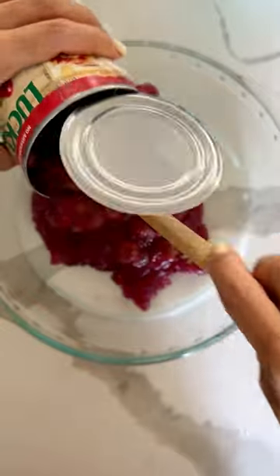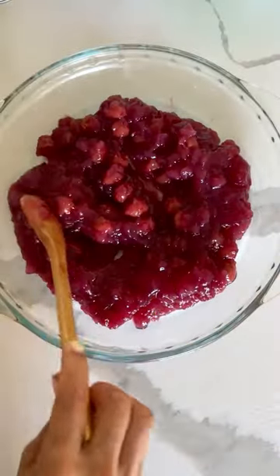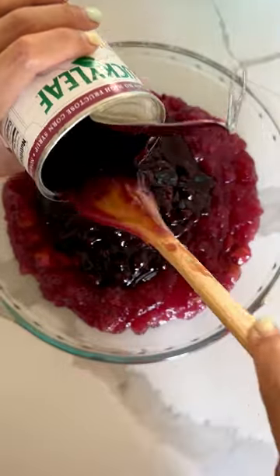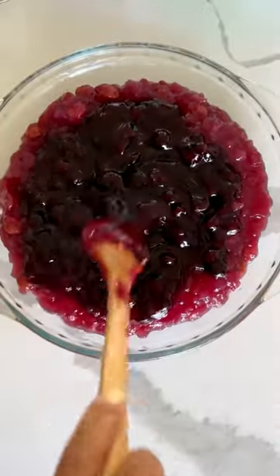You're going to add that to a nine and a half inch pie pan. Spread it evenly on the bottom. Doing the same with the blueberry filling, setting that in and then evenly spreading it out.